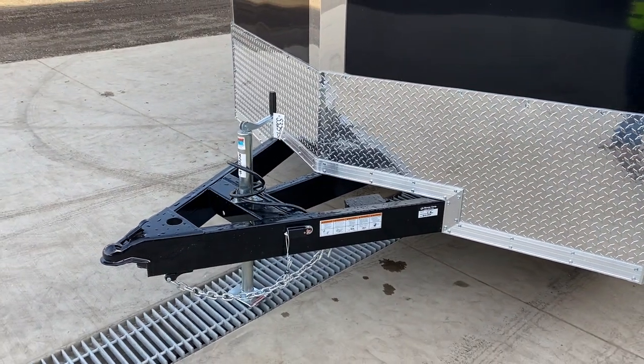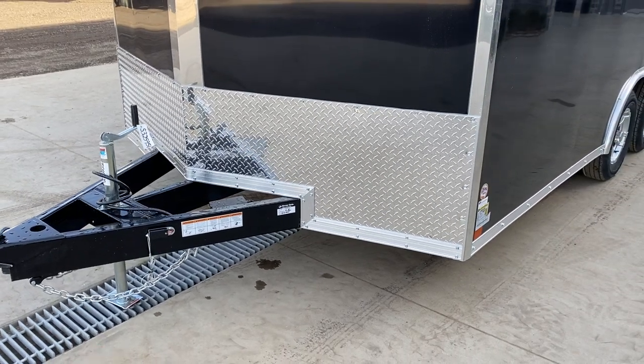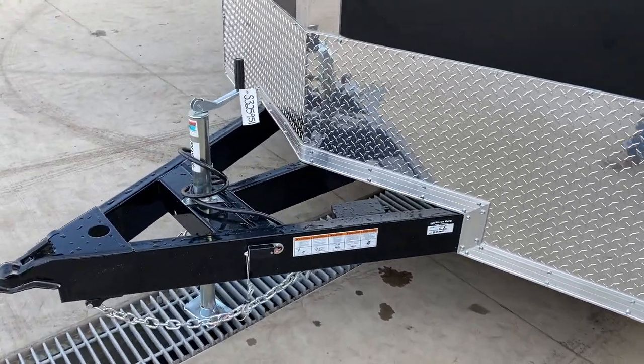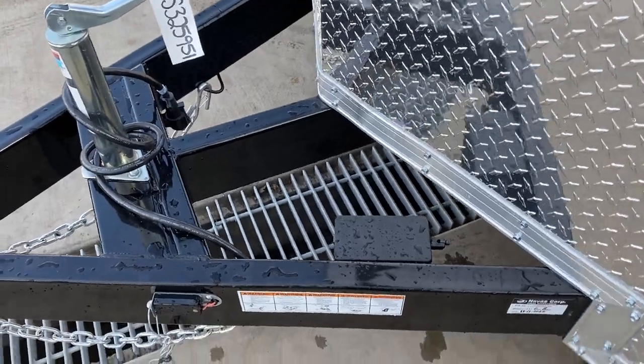It is a 6 inch tube tongue, and this actually also has a 6 inch tube frame. Many will do a tube tongue, then drop back to a junior I-beam or similar going back to the mainframe. This is tube all the way. The triple tube is also made from 6 inch tube.